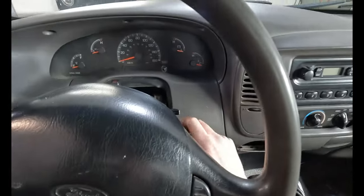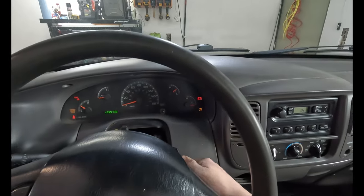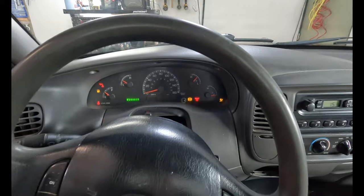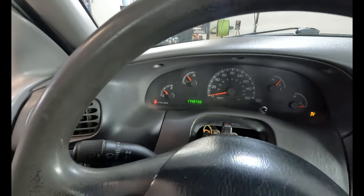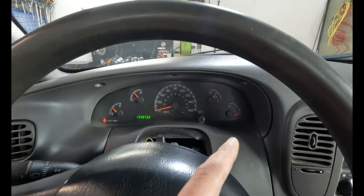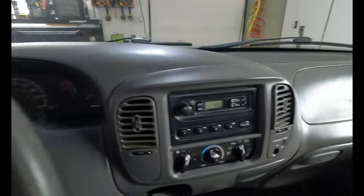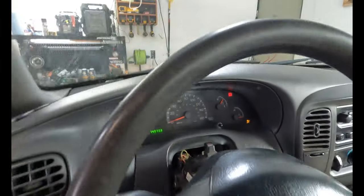We got her off the jack stands and opened the back door because safety first. Fire up. No more engine light, no more lights on the dash — except for that airbag light, but that's because that bulb's burnt out. So that's one less thing on the list for this truck.